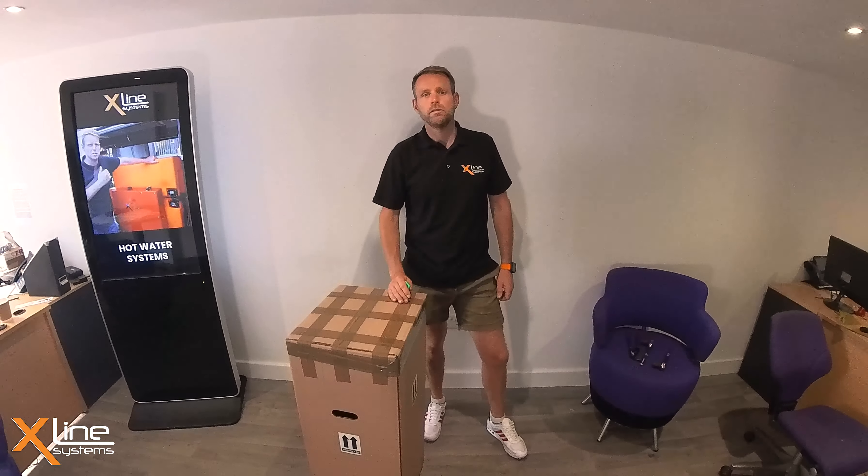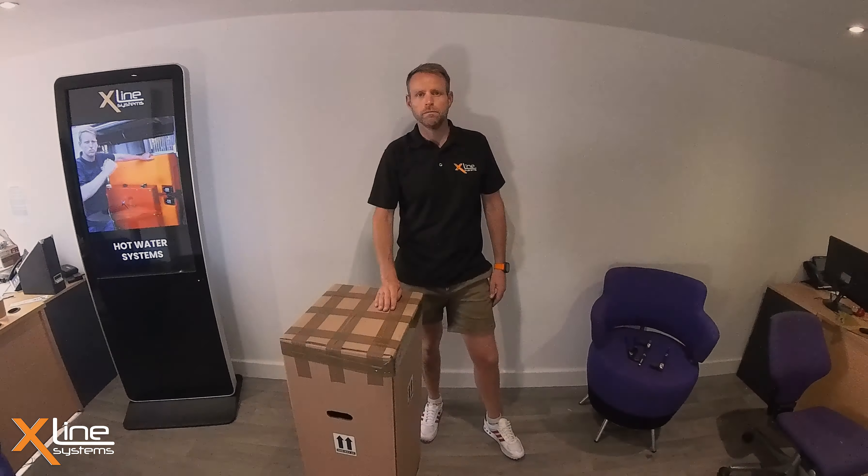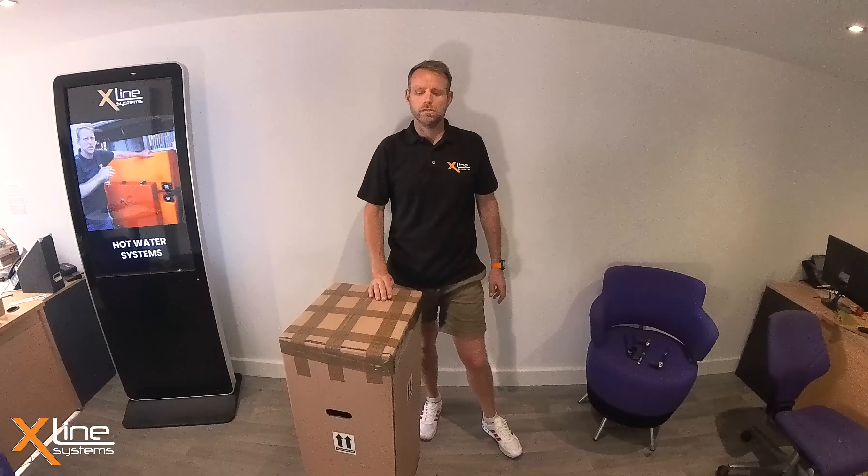Hi, in today's video I'm going to do an unboxing of the X-Line 45 inch trolley system and show you how to assemble the product.